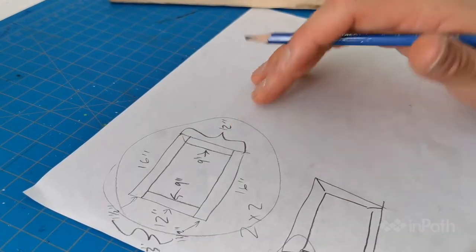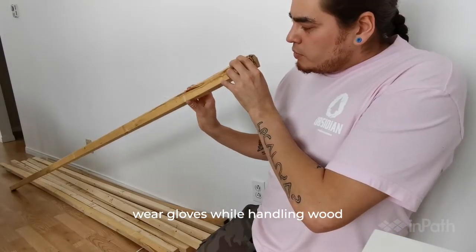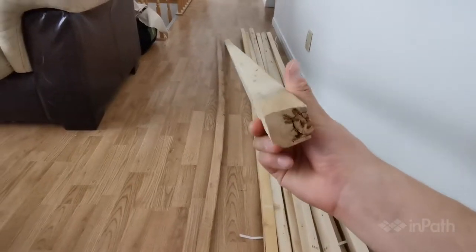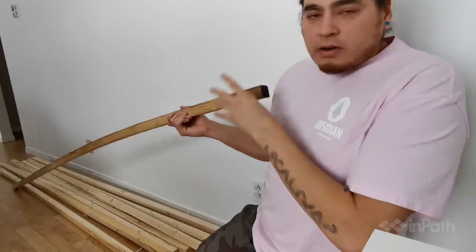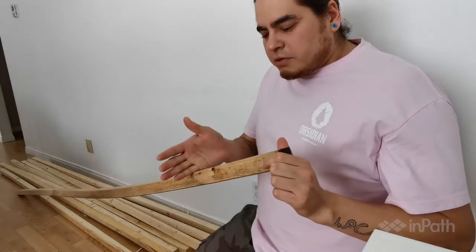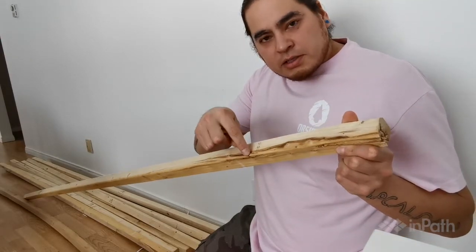We can go ahead and start checking out the wood. When you're choosing your piece of wood, you always want to look down it and look for bows and curves — you want to try to choose one that's not so curved. One example is this one right here; it's kind of bent like a hockey stick. For these types of pieces, you might want to use them for shorter, smaller pieces. One other thing to look for is knots.